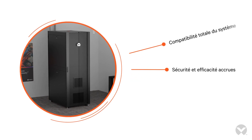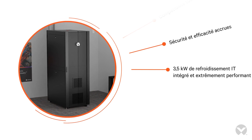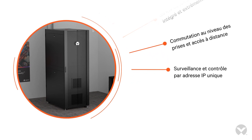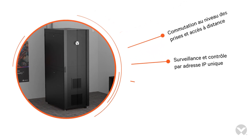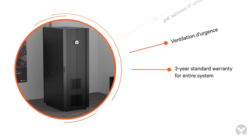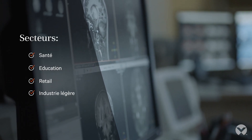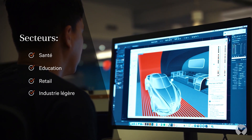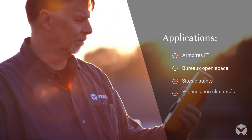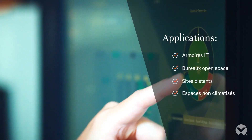Enhanced security and efficiency. 3.5 kilowatts of integrated highly efficient IT cooling. Outlet level switching and remote access. Single IP address monitoring and control. Emergency airflow. Three-year standard warranty for the entire system. The Vertiv VRCS ships in days, installs in hours, and reliably satisfies edge IT requirements for years. So you can quickly and confidently put IT wherever you need it.